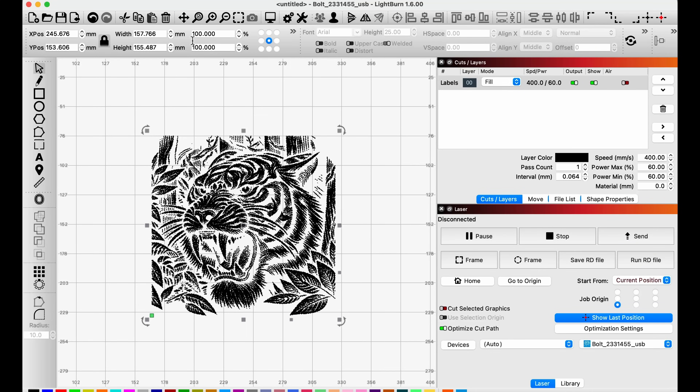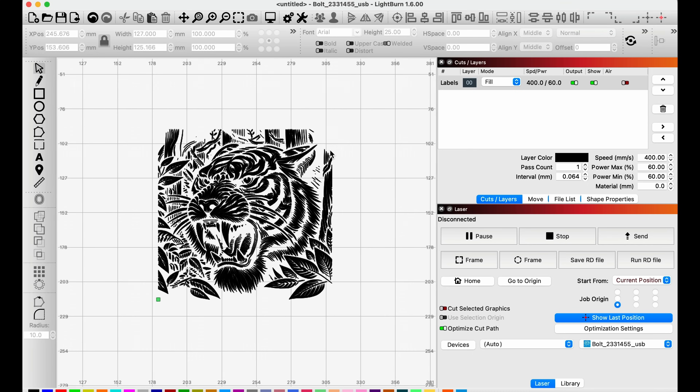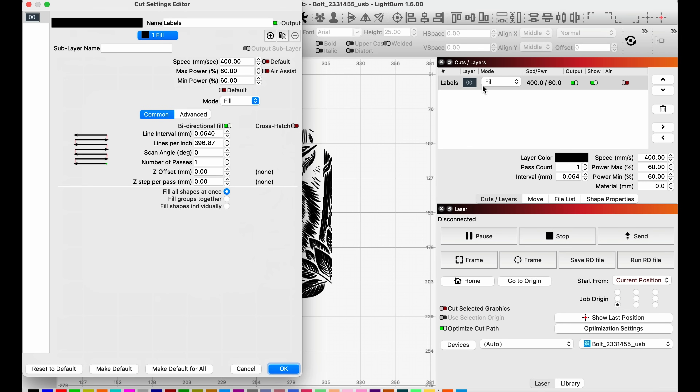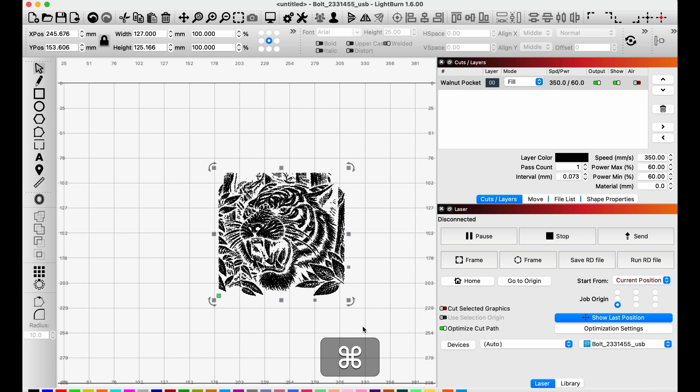I come up to the top, set the maximum to 127, and since it's locked it scales everything down proportionally. I'm going to label this layer — double-clicking on the layer — and we'll call it 'walnut pocket.' I'll start at 350 millimeters per second at 60 power, with air assist off since I'll be sanding this back down — any charring on the edges will be fine. For lines per inch I'll set it to 350.